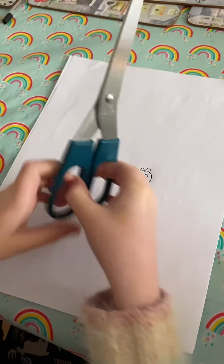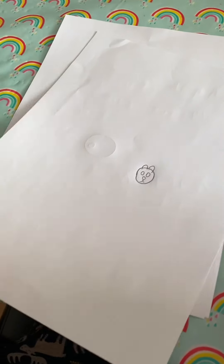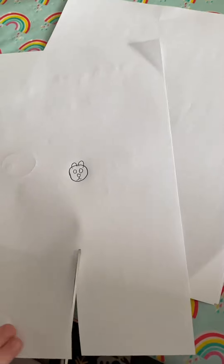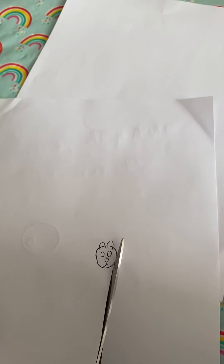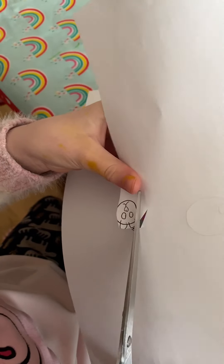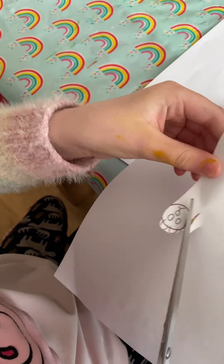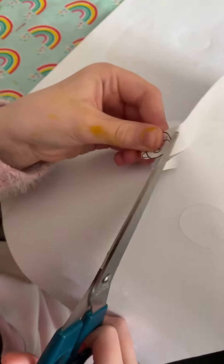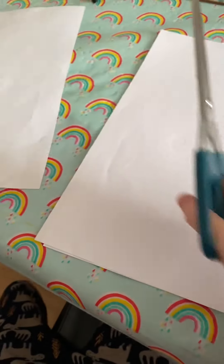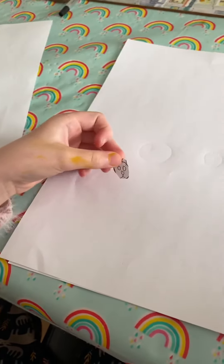And then we need to get some scissors. If it's tricky for you, you can tell it to your mummy. Now first of all you need to cut this part off. Now you can make a big one for you or a small one for your toy. I'm making one for my toy.